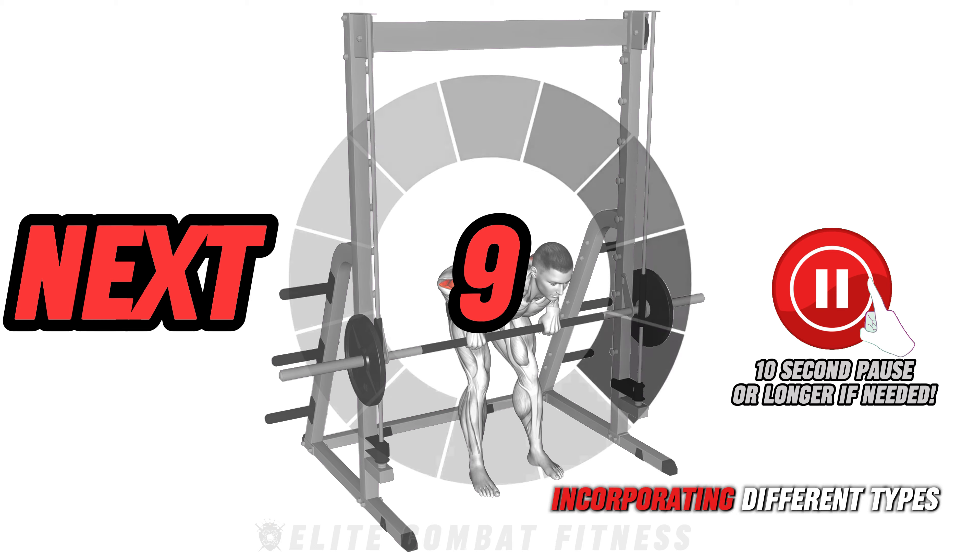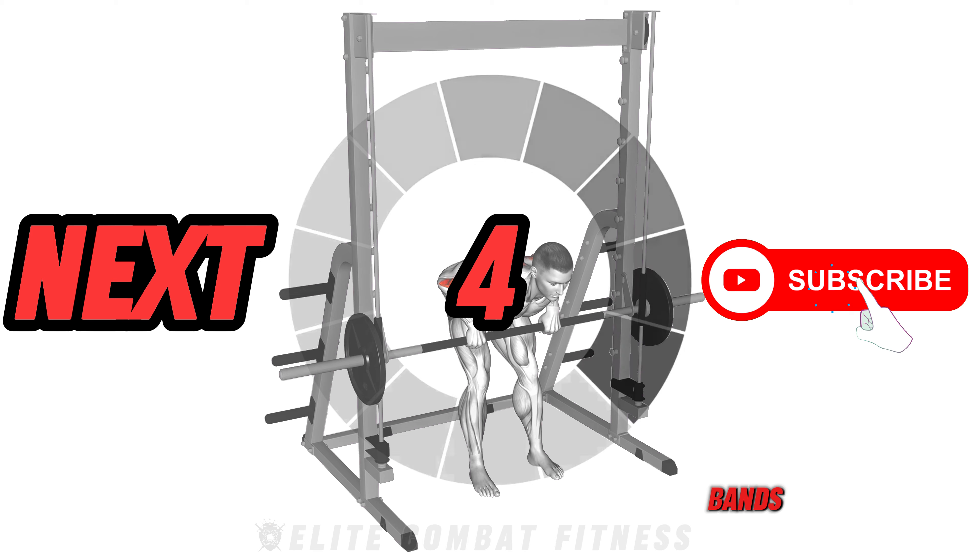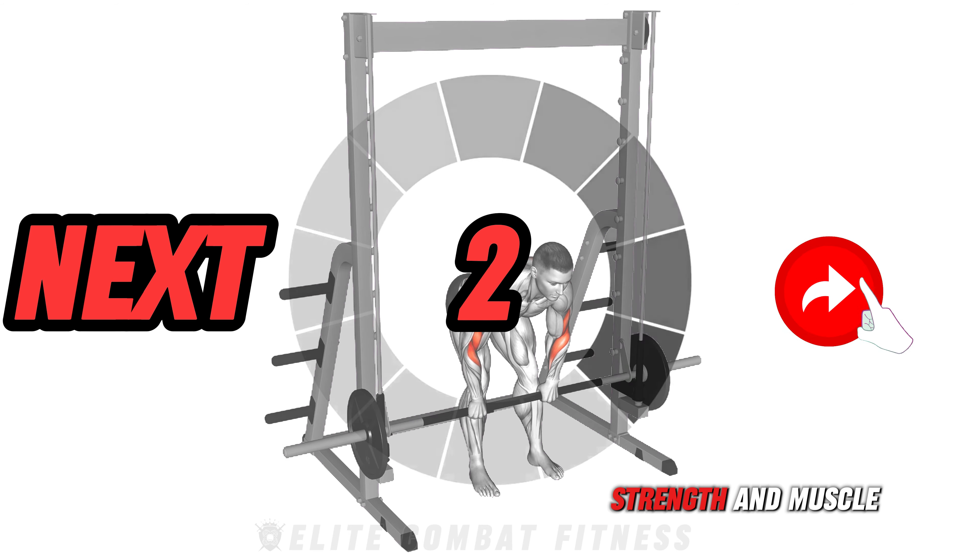Research suggests that incorporating different types of equipment, such as barbells, dumbbells, and resistance bands, can enhance overall strength and muscle development.